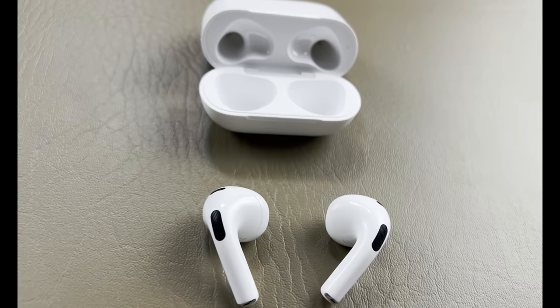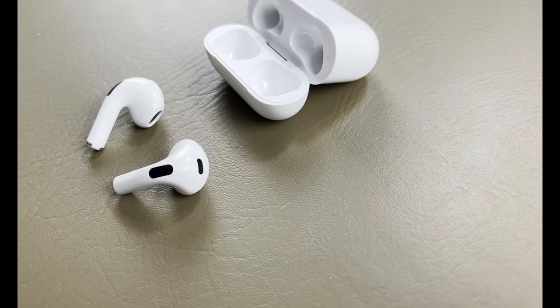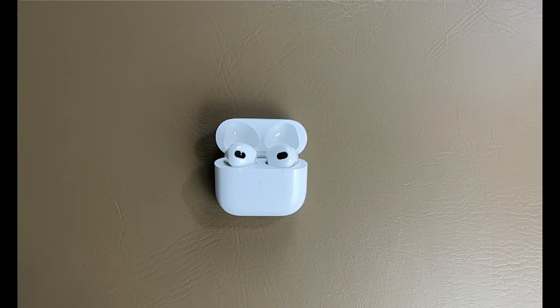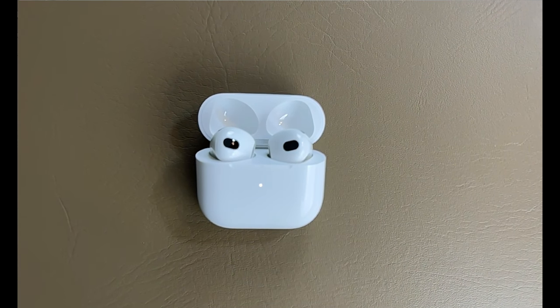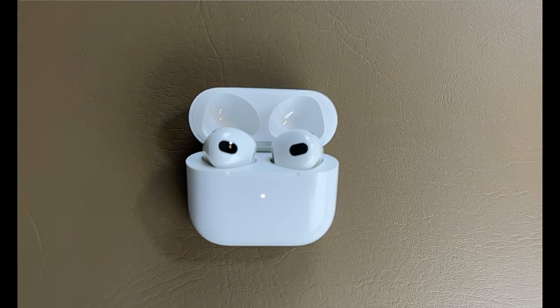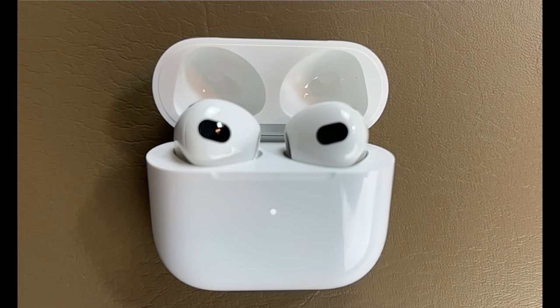Setup is effortless — you simply pull them out of the case and they're ready to use. They automatically switch between your Apple devices. In-ear detection knows the difference between your ear and other surfaces. It announces notifications with Siri, giving you the option to have Siri read your notifications through your AirPods. And with audio sharing, you and a friend can easily share a song or show between any two sets of AirPods — I think that's a super cool feature. They've came a long way.